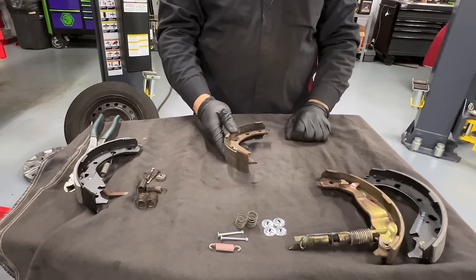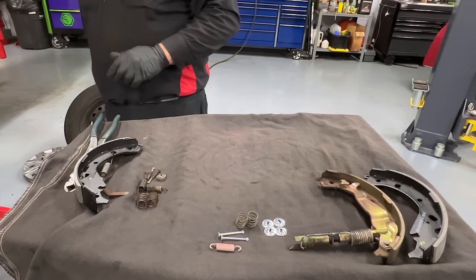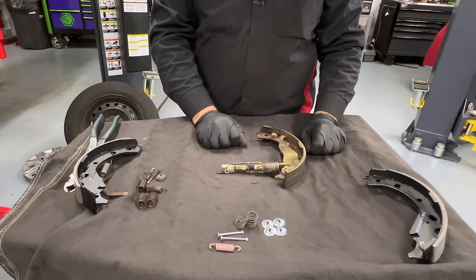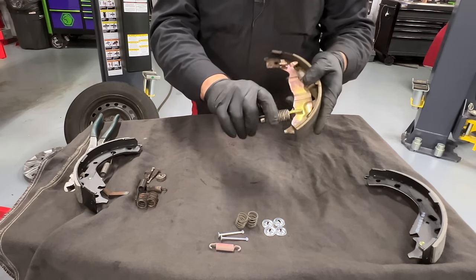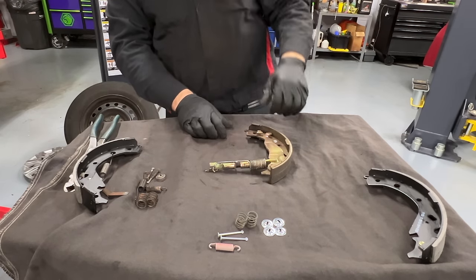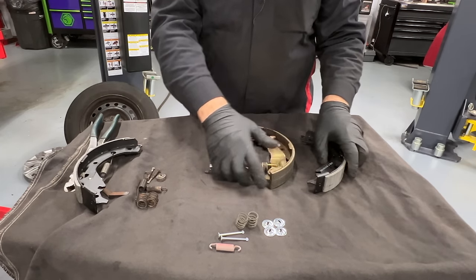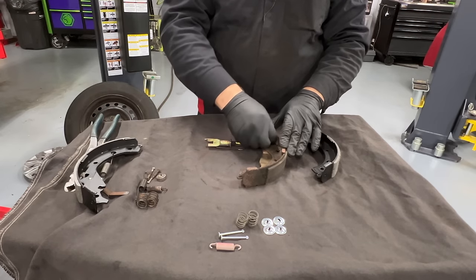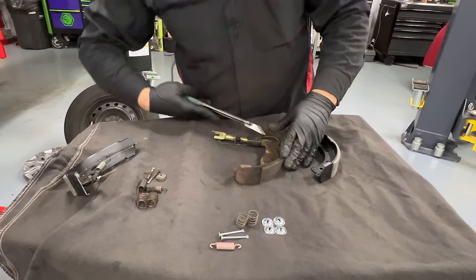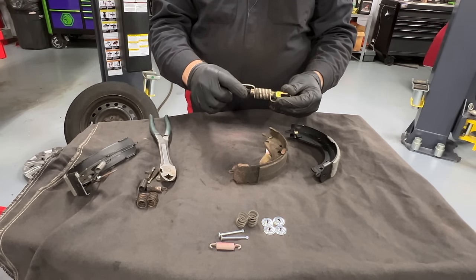This one side is done, so let's flip it back and set it aside. We can discard the worn shoe now — it's seen better days. Moving to the other shoe — slightly more involved. There's a horseshoe clip here. Normally they come with it in the kit; in this case they did not — welcome to the aftermarket world. We'll reuse the original. The spring is not really under tension at this point, so maneuver it out. Then pull the adjuster.